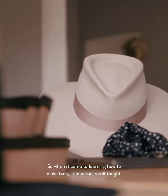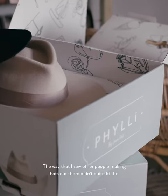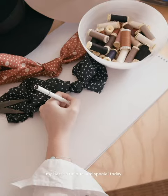When it came to learning how to make hats, I am actually self-taught. The way that I saw other people making hats out there didn't quite fit the way that I wanted a hat to look like, and so instead I came up with my own techniques — and that is what makes my hats so unique and special today.